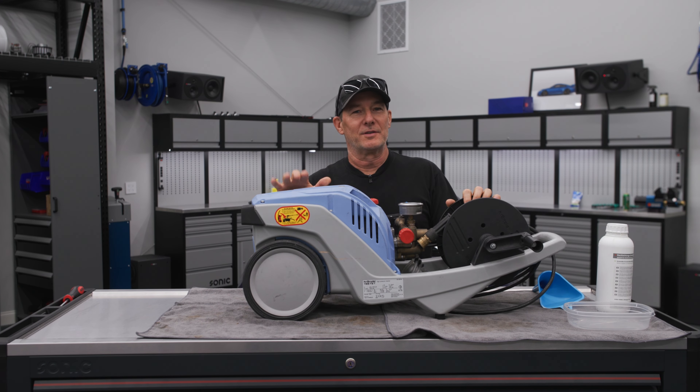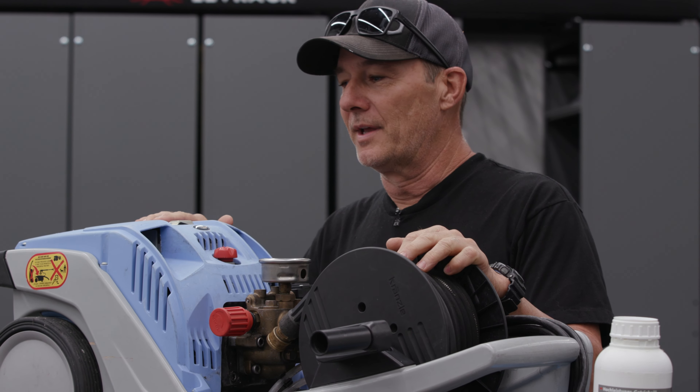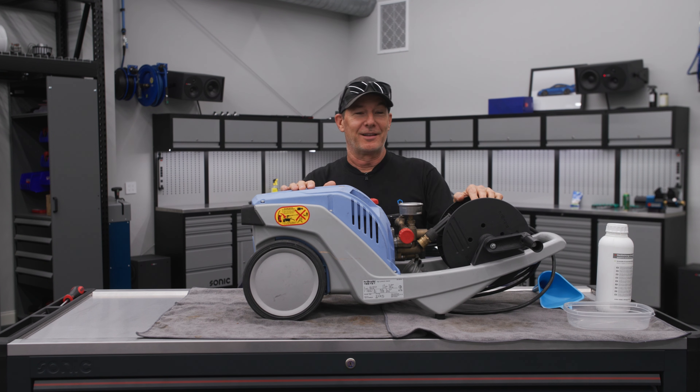I'm going to be doing some service on this 1122 TST. Just for context, this machine is about seven years old now. I bought this in 2016, might have been late 2016. I have never done any maintenance on it. I've used it a lot. It's got way more than the 50 hours they recommend for oil changes, and it's due for pretty much everything.